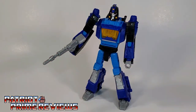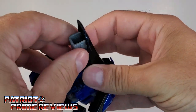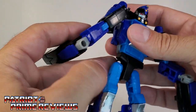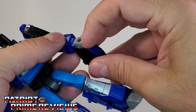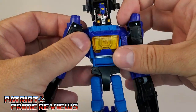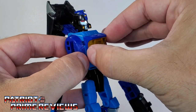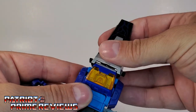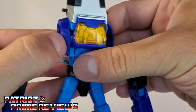So now let's take a look at Blur in vehicle mode. To transform Blur, it's fairly simple. First, remove the blaster and the welding tool. Then bring these sections down here from the arms, fold these tabs out, and bring them up over the fists and snap that back into place. Rotate this whole section around like so, then pull the arms down. Now let's go ahead and take this chest section and rotate it 180 degrees. Then take the nose cone, put it up over Blur's head, and snap that into place. Now take these sections right here and fold those down.